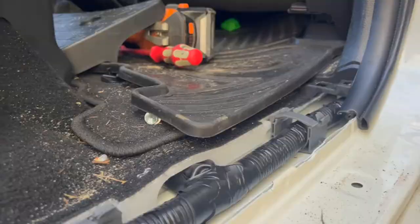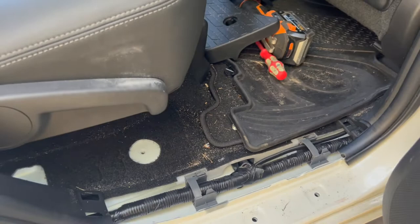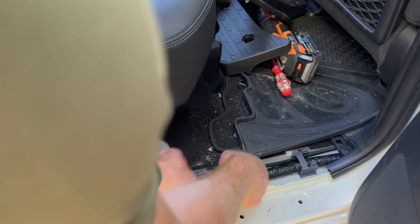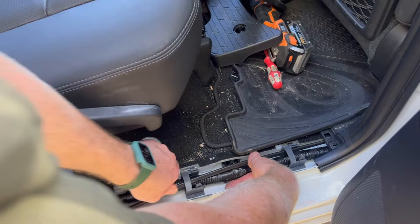I'll jump in the driver's seat and thread it through. The cable's come through and has even gone through the first gate, which is good. I'll feed it through the second one and then feed all the excess through, making sure it's sitting nice and loose in the front — I don't want to pull too much through so that it's too tight.